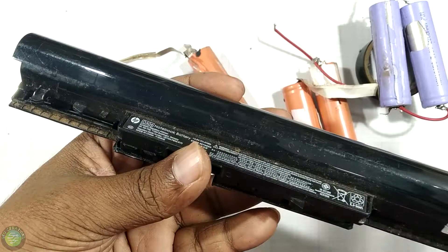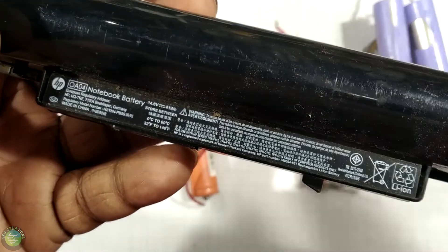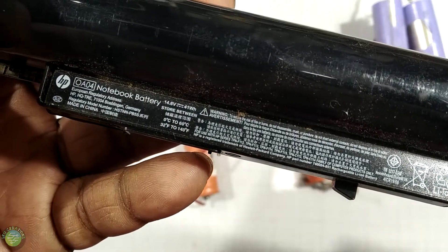This battery is 18650. This is a lithium-ion battery. This is a chargeable battery.